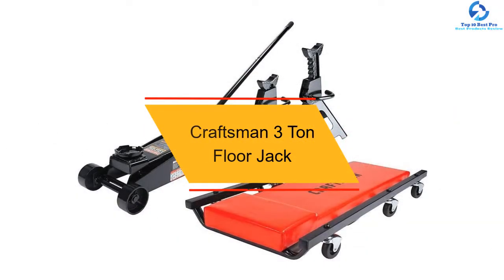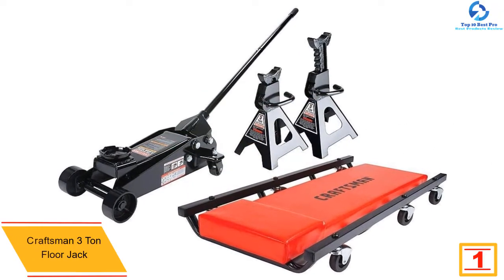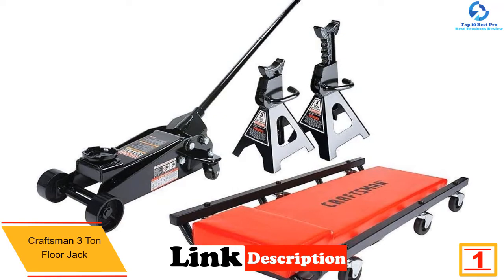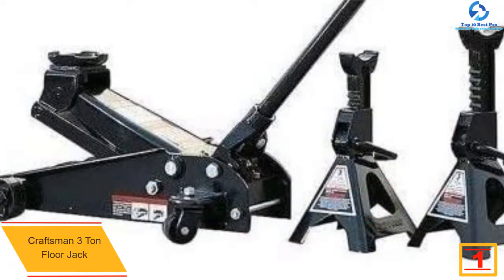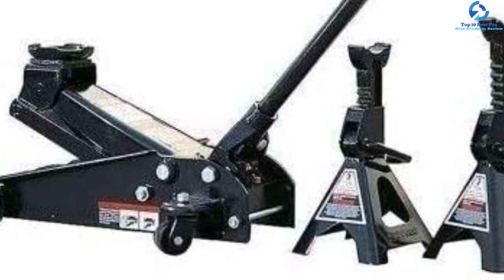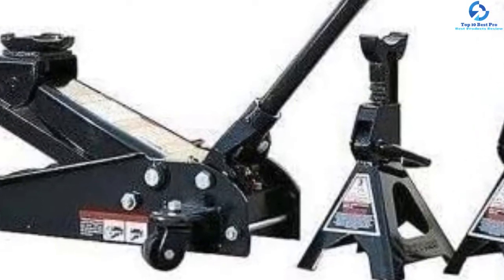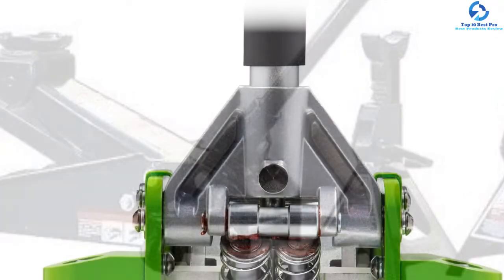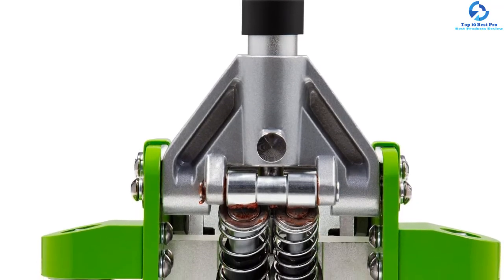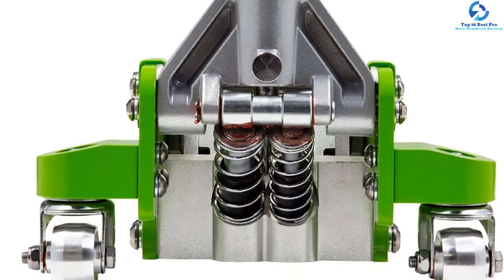And finally at number 1, we have the Craftsman 3-ton Floor Jack. This is another great low-profile floor jack perfect for all sorts of vehicles. The powerful Craftsman Floor Jack can lift any vehicle from 5.5 inches to 19.25 inches. Due to its hydraulic lifting, it can easily lift minivans, SUVs, sport utility vehicles, and trailers. While you are working under it, you can rest easy because it comes with twin jack stands. In addition to the jack, you will also receive a padded creeper with three pairs of wheels so you can move under the vehicle freely. It can lift hefty trucks as well, so you can trust its strength.